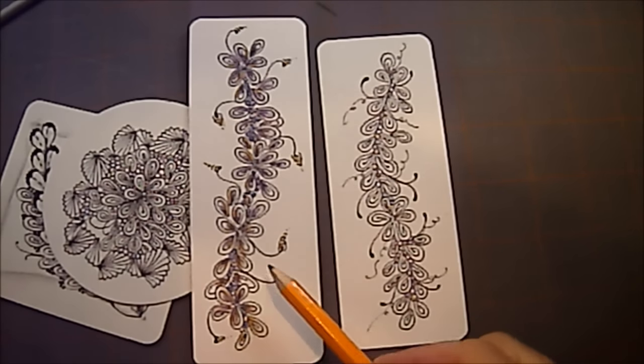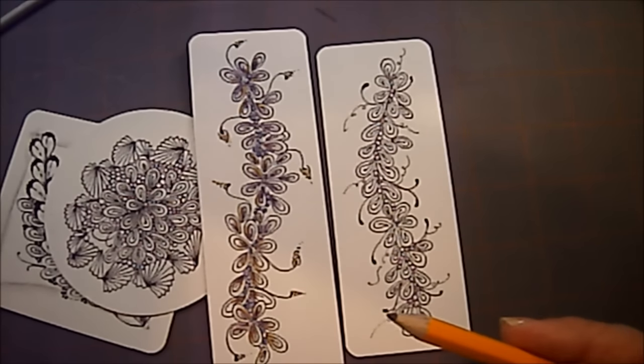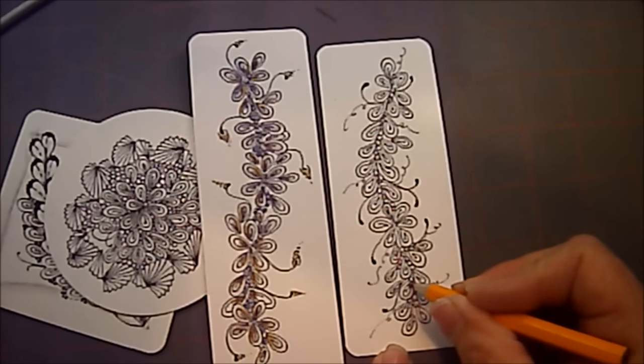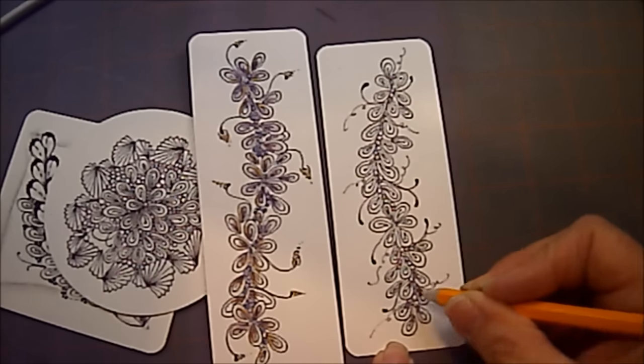I colored this one with some colored pencils and then blended it with pink thinner, and that's a fun way to get a different look. You can put your color pencil or your graphite right down in the tip of Onsous.